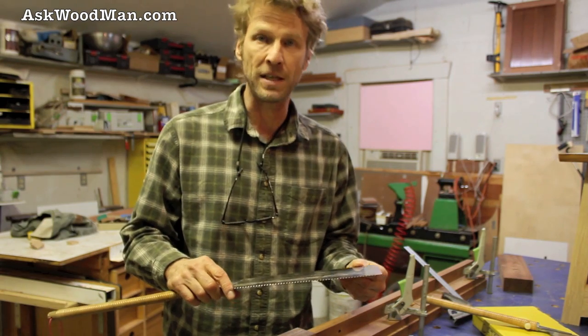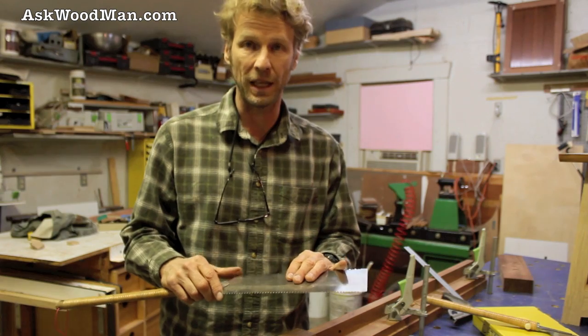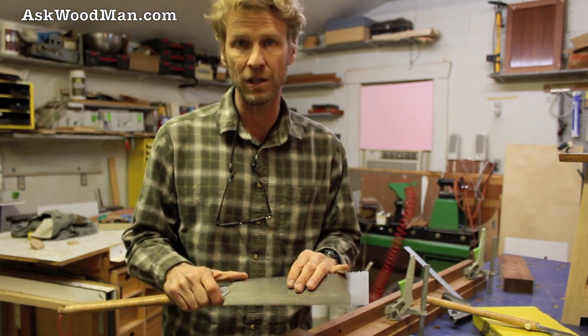It's a fantastic value. The replacement blades aren't very expensive, and the way they last and the amount of material you'll cut with them — you can't afford not to use them.